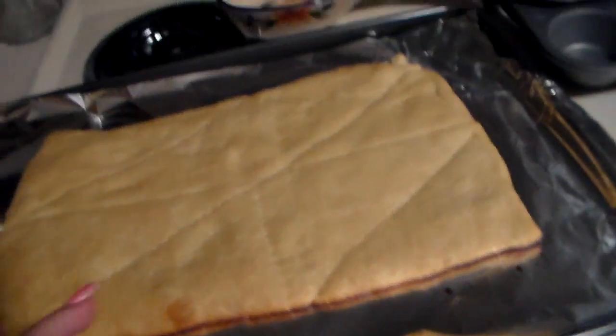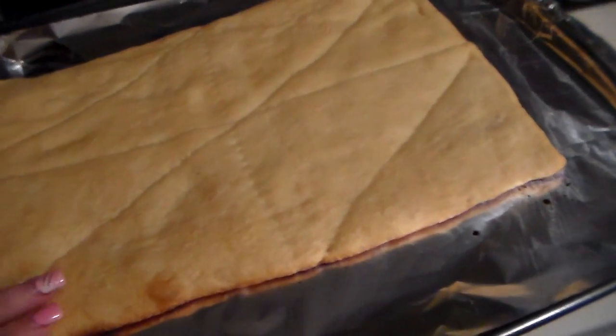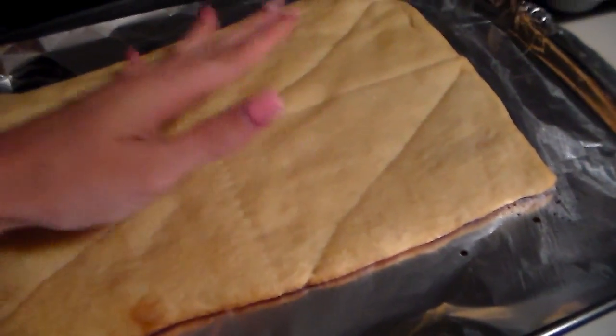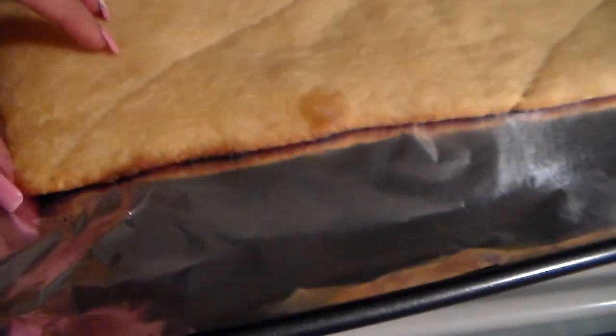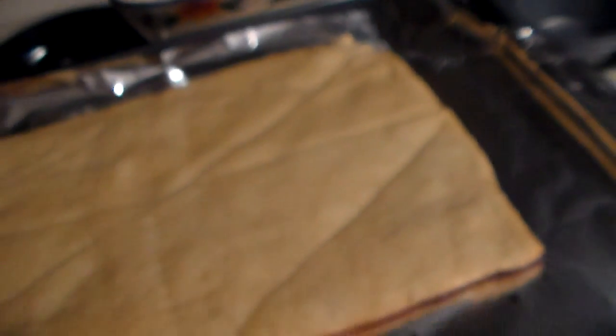Okay guys, so my crust is out of the oven. My oven is kind of old, so basically like the outside cooks way faster than the inside. So it's still going to be kind of like doughy, which is fine. Because I lifted it up and it looks like the crust is ready. But the middle is definitely like doughier.